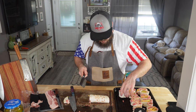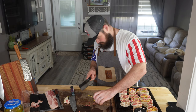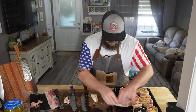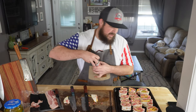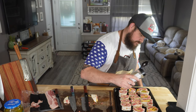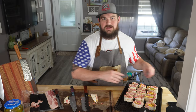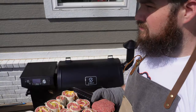I forgot to hit these last couple with the Heath Riles, so we're just going to go over the top of them. We're going to put this whole tray on the smoker.